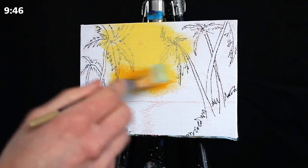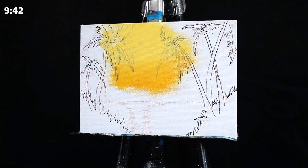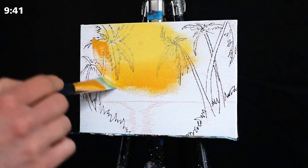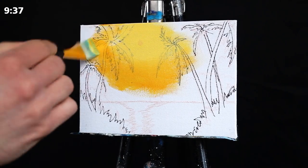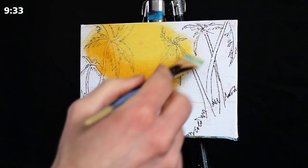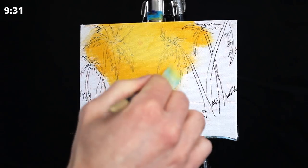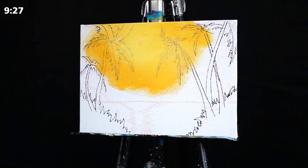Then I'm going to go back to my palette and grab an orange — this is simply a mixture of primary yellow, primary red, and some titanium white. I'm blending the two fairly softly and ensuring that while I apply my brush over the two pigments, I'm using a very delicate, very small amount of pressure.